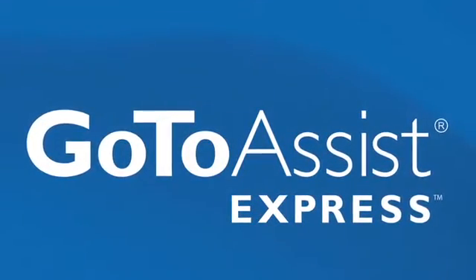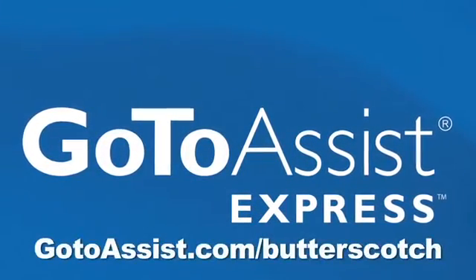This episode of ADD is brought to you by GoToAssist Express. Learn more at gotoassist.com slash butterscotch.